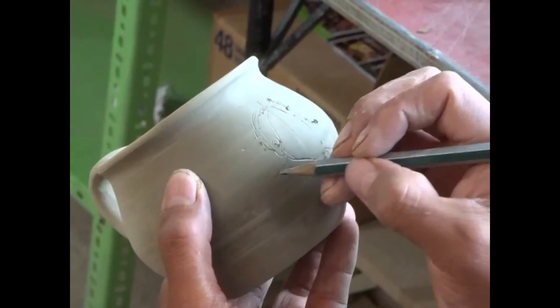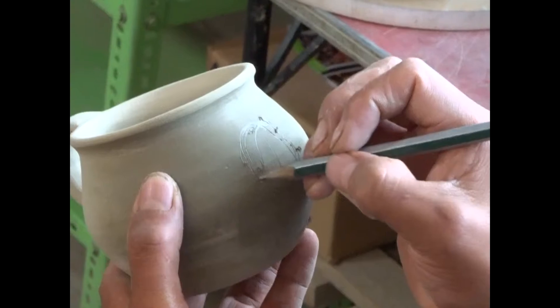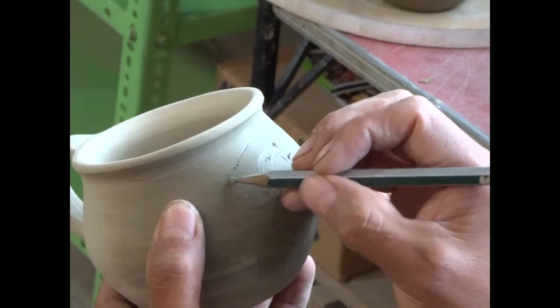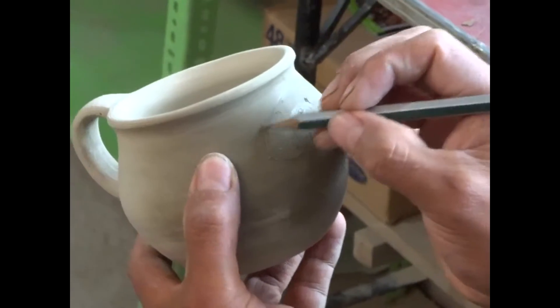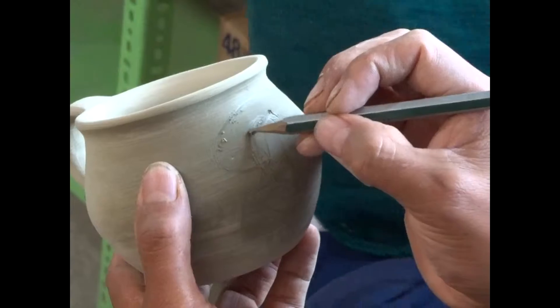This piece dried about a day from the previous one. Now he's drawing a design on it. Since it was a little dry, he added some water before starting this video. He's drawing a woman on it.